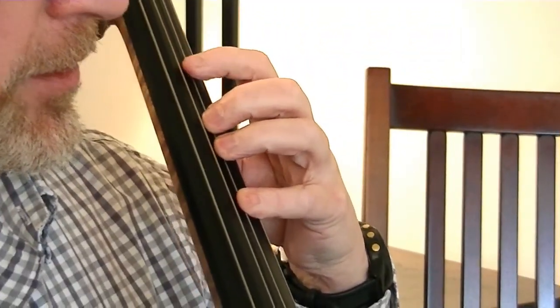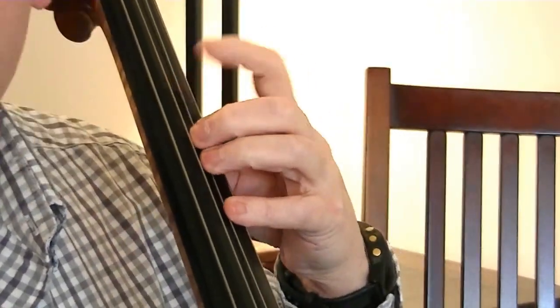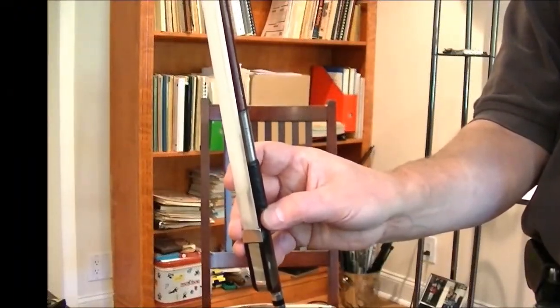If I want to extend forward, it'll look like that. Notice that the first finger stays where it is. Come to rest right at the front bump of the frog.